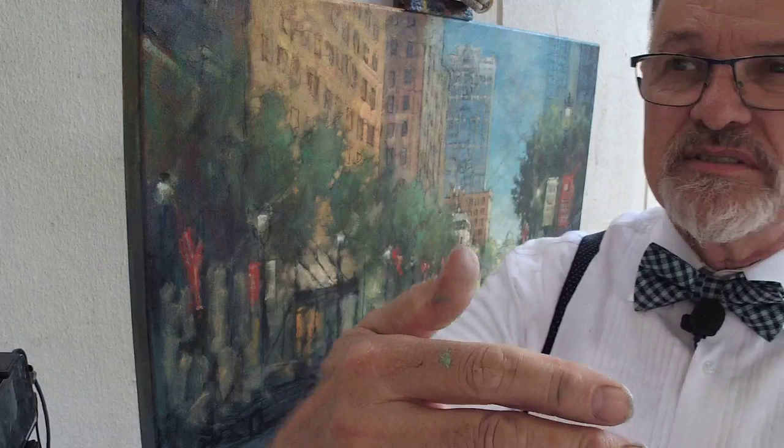Hey gang, thank you for joining me again today. I am doing a real quick — forgot my clapper — 681, you know the routine.